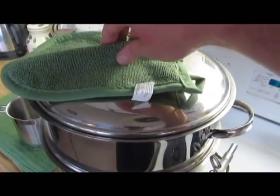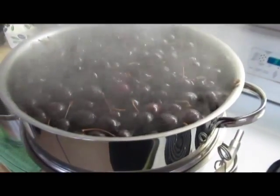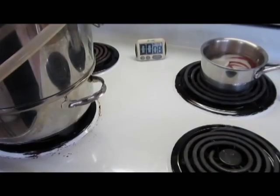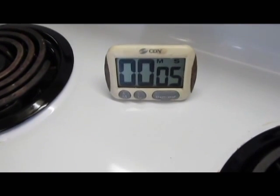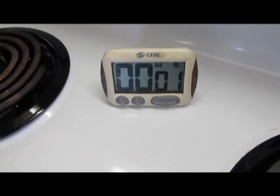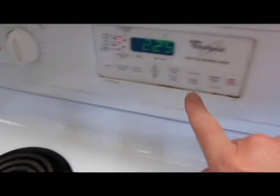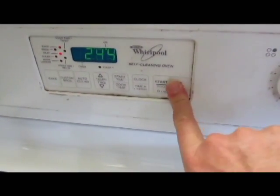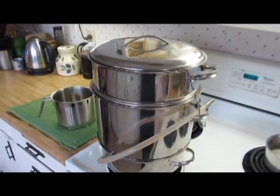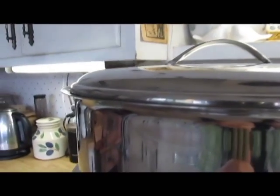It's been about 15 minutes — I'm going to take a peek. You can see the cherries are a little swollen and have actually sunken down a bit, so the steam is doing its job. It looks like the jars are done heating in the oven as well, so we'll turn the temperature off. We'll leave the jars in the oven to keep them warm. I just want you to see the steam that's escaping from the lid — that is something you want to see.